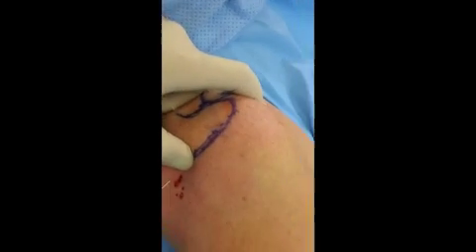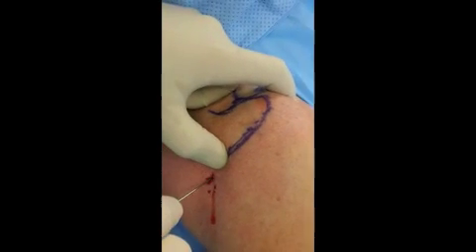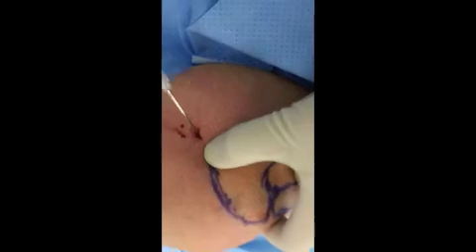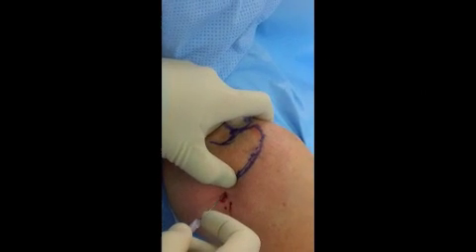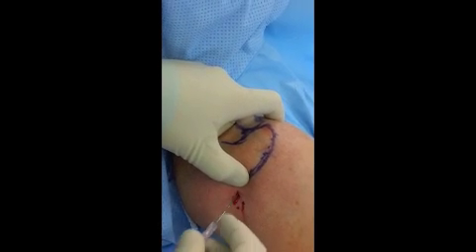Maintain your thumb right on the acromion as you keep the needle parallel to the ground and insert it in as you point towards the index finger. Again — acromion, coracoid — keep the needle underneath the thumb as you point towards the coracoid, parallel to the ground.